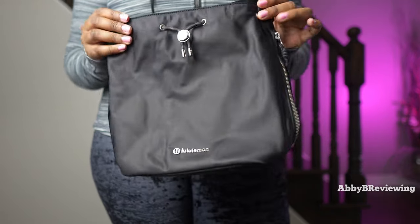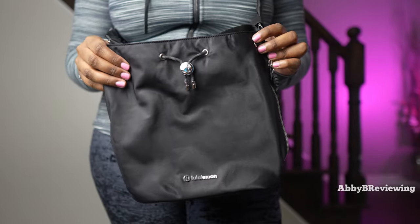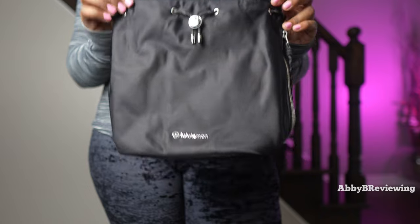Finally, I've noticed that the material attracts pet hair and lint quite easily, so you're going to have to lint roll this bag continuously to keep it looking good.